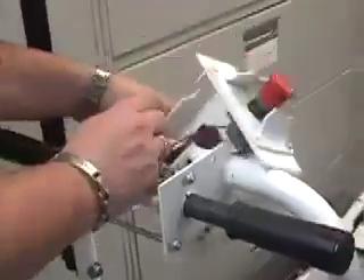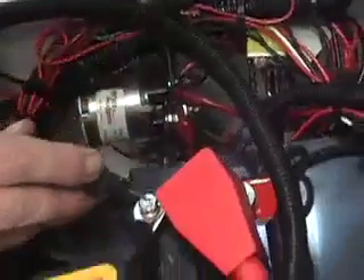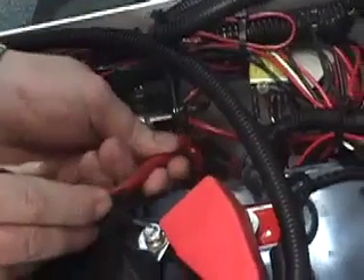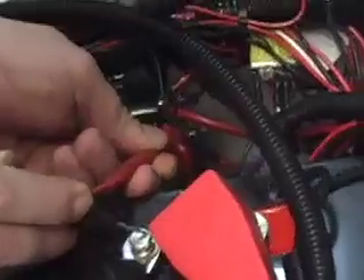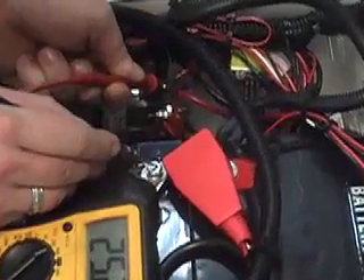To check if it's the key switch, take the two wires going to the key switch and touch them together. If the key switch is defective, the machine should turn on. If it still doesn't turn on, you can test both of the bigger posts on the contactor with the multimeter. With the key turned on, you should have 24 volts on both posts.